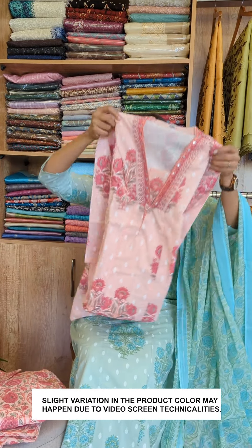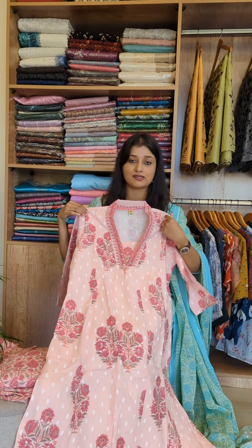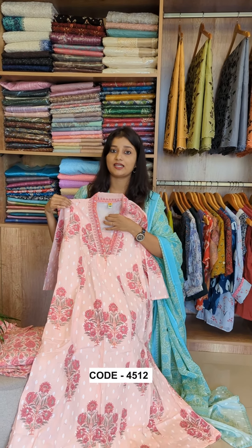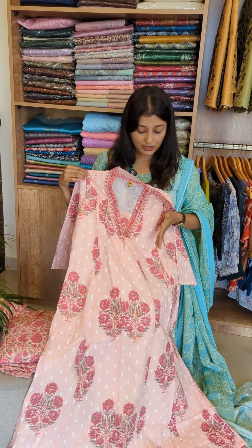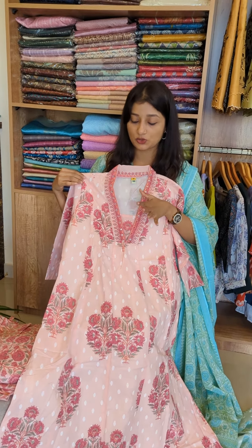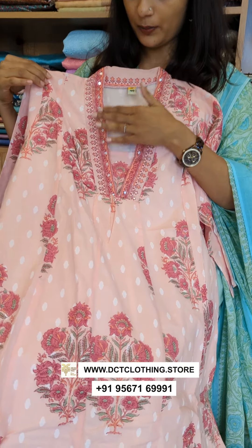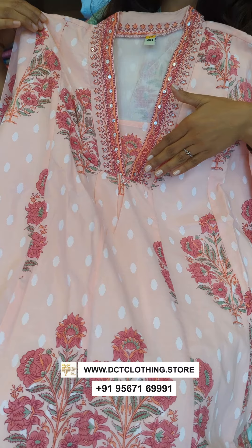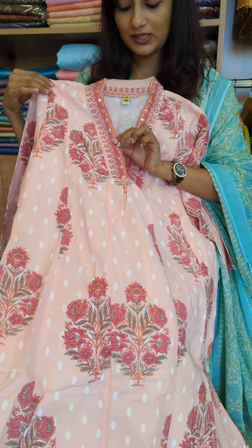We are going to have a top pattern. This is the front portion. It has a soft cotton lining. Now, we are going to have an A-line pattern without side slits. We are going to have a pocket with the neck. It is the color V pattern. It has a border embellishment with sequin and yarn work.